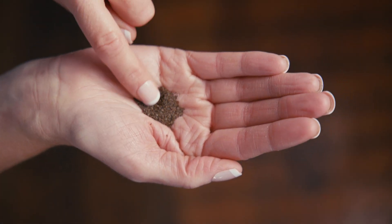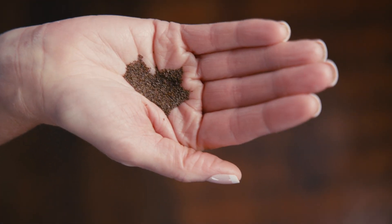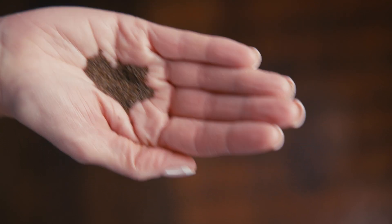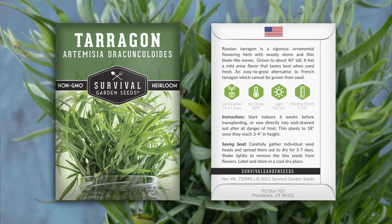Hi, Angie here to talk to you about an unusual herb that you may not know about: Russian Tarragon. Let's take a look at the seeds. They come in this pretty packet. Detailed instructions are on the back for growing and seed saving.